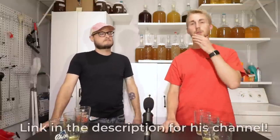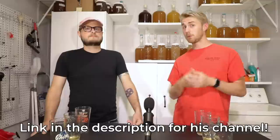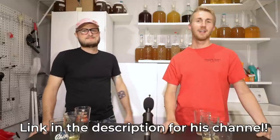Thanks to BC for coming on — go check out his channel Doing the Most for a lot of cool mead-related content. Leave likes, share, and leave your comments below about what you think. Happy brewing — we'll see you next time!